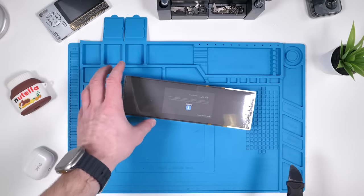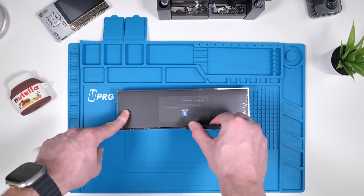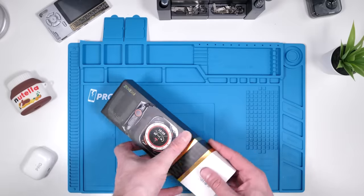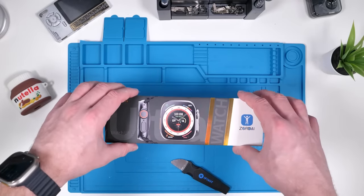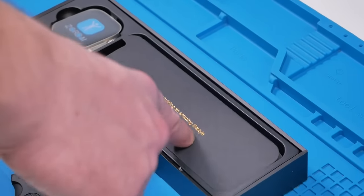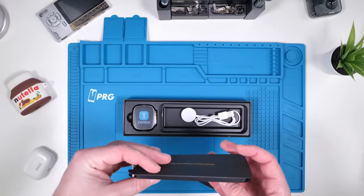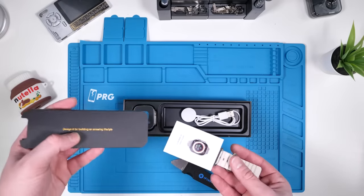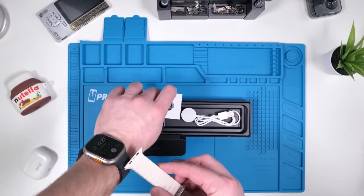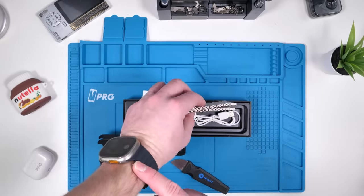This watch was around $50. If it's a good watch I'll leave the link in the description for you guys; if it isn't, too bad. So inside the 'design it for amazing lifestyle' box, we have what looks to be clones of the Apple Watch Ultra bands. This is actually pretty cool. I'll also be checking to see if these are compatible with the real Apple Watch Ultra in a little bit.